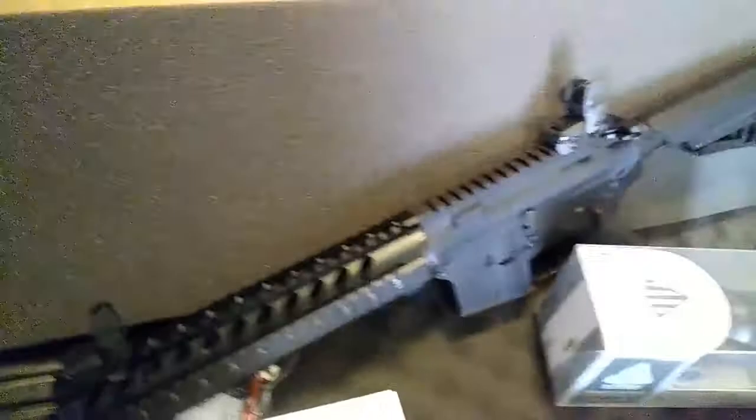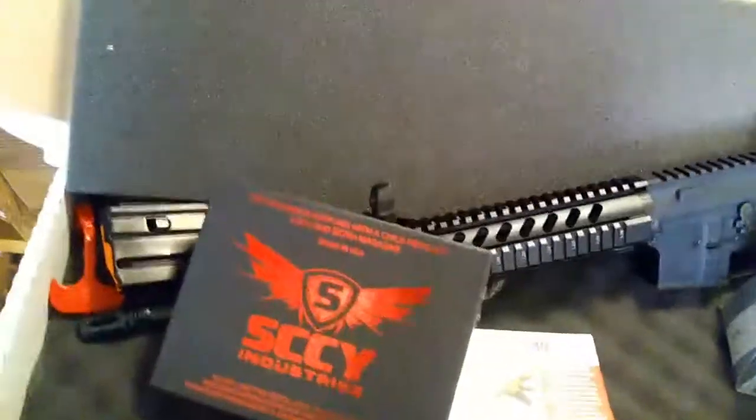And later on, guys, I'm going to do a review of this item right here that I also purchased today.